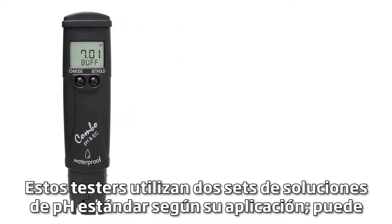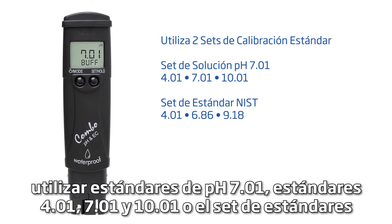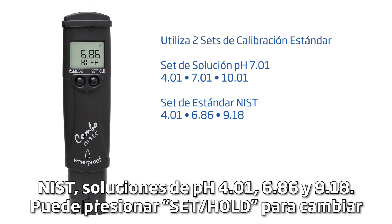These testers use two sets of standard pH buffers. Depending on your application, you may use the pH 7.01 buffer set — for 0.01, 7.01, and 10.01 buffers — or the NIST buffer set: pH 4.01, 6.86, and 9.18 buffers. You can press SET HOLD to switch between these two sets.